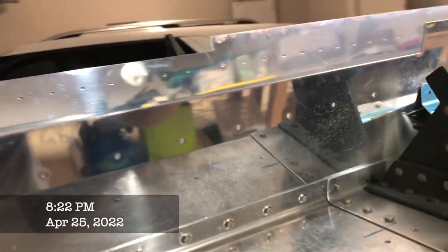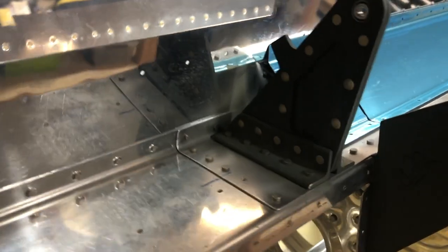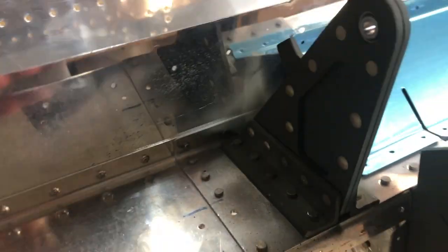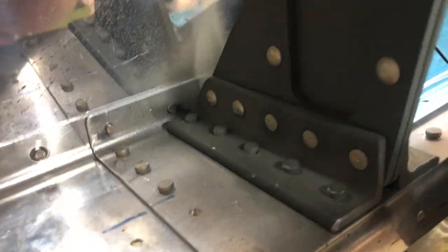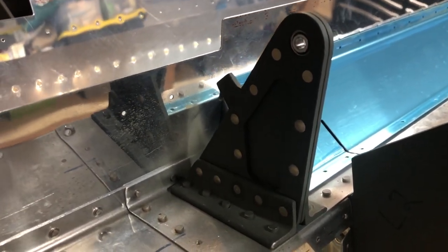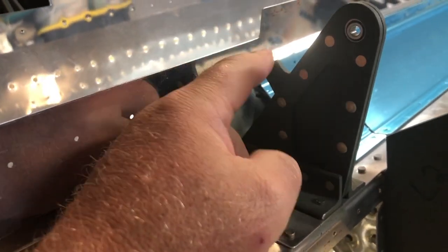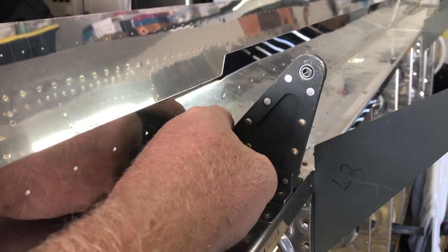I'm gonna put up some pictures and video here in a second to show you. It's a little dark, I apologize. This has already been fixed, but there should be some video rolling in the background now of what it was before.